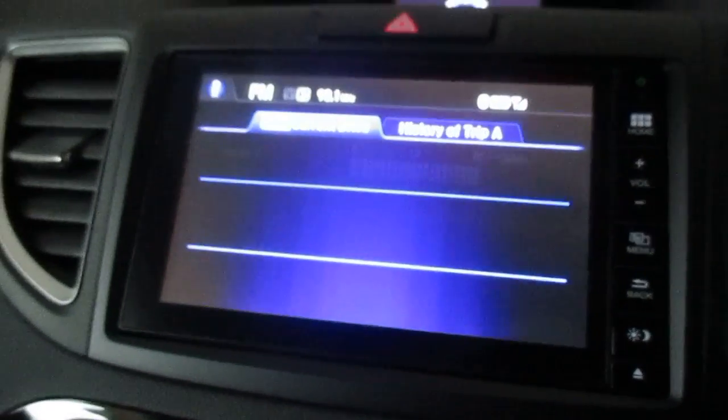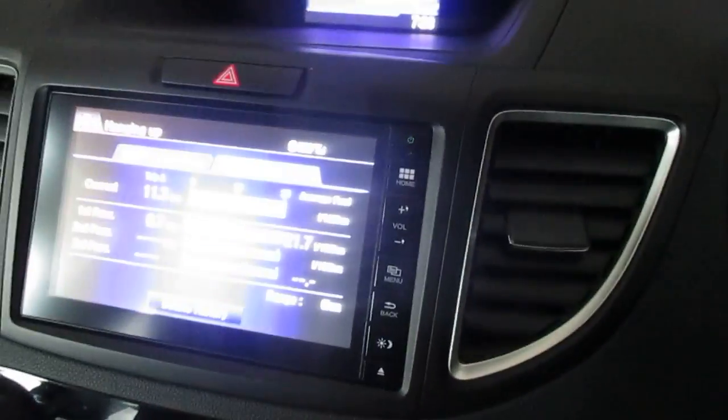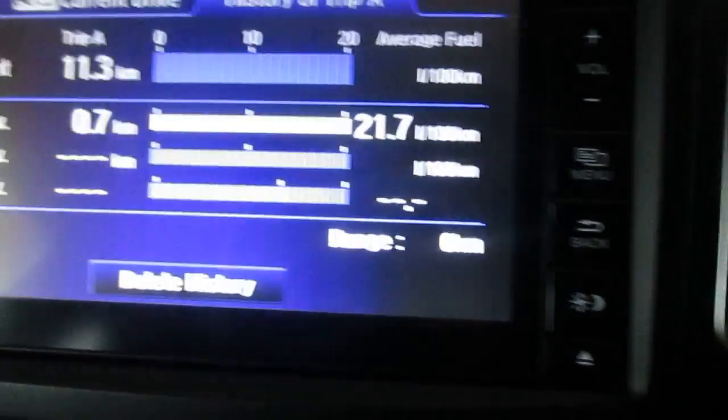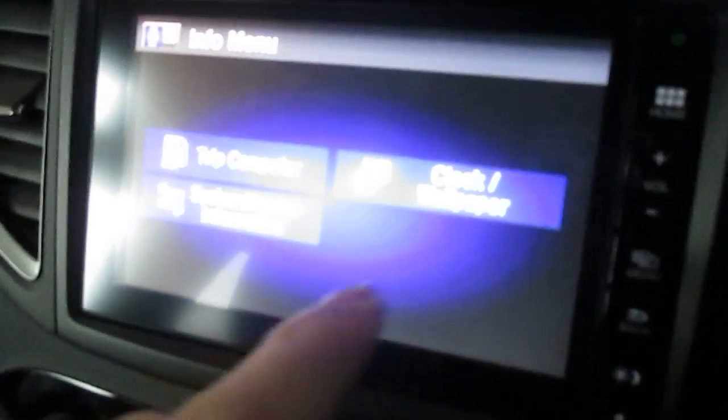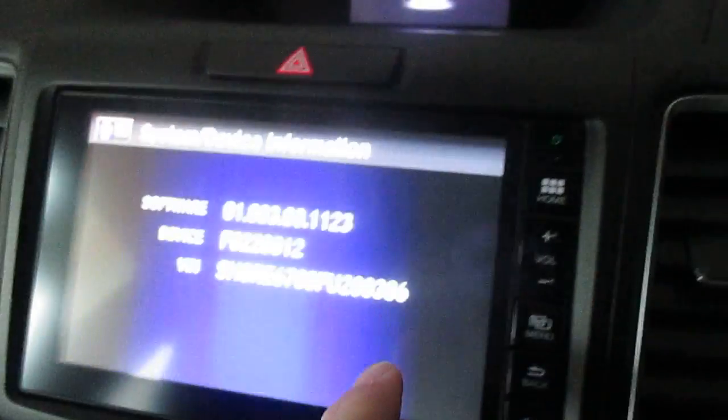Going into the Information section — things like trip computer. Current drive gives loads of data, but the car hasn't been driven much — only about eight kilometres — so it's got no history whatsoever. But there's trip A and trip B. The sub-menu also has system device information, which is just basic info about the software and the chassis number of the car. You can also change things like the clock, wallpaper, and other display settings.